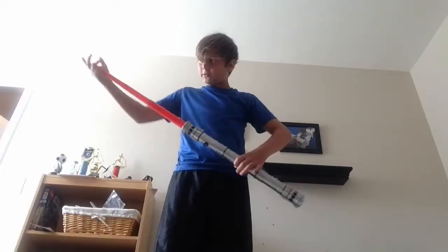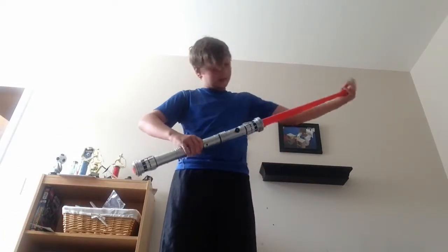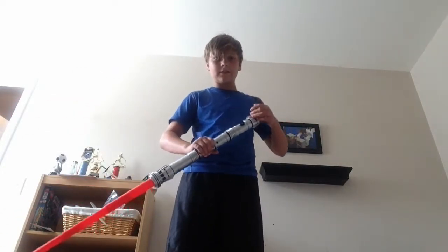Thank you guys so much for watching. My lightsaber doesn't even work — come on! Please note that the following clip you just saw about the lightsaber not working was in fact a joke, and it does work.